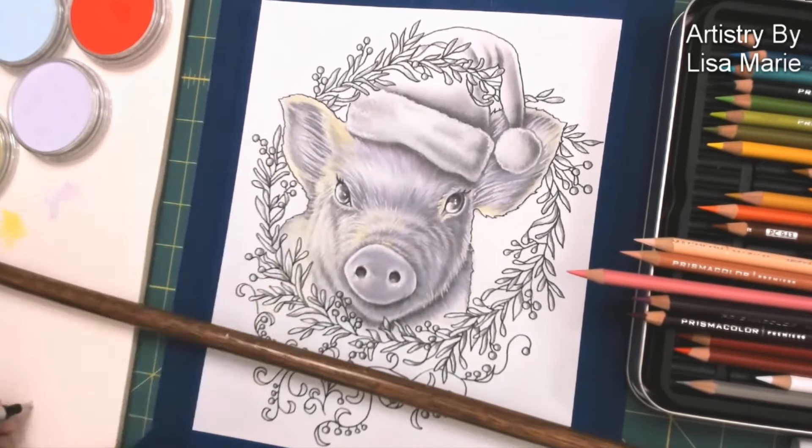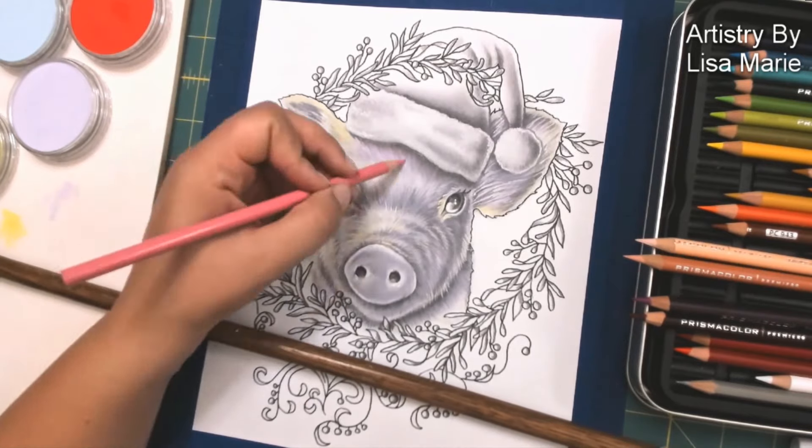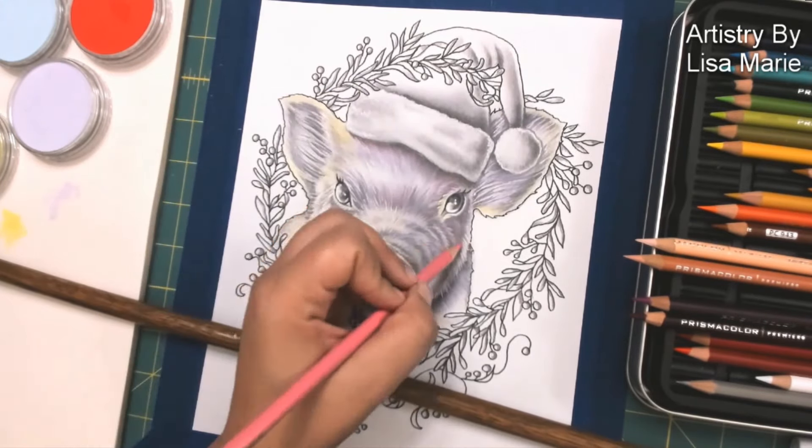Next, I use my eraser and erase a bit of the Pan Pastel because I like to have a nice white highlight going on, and then I go right in with my colored pencils.